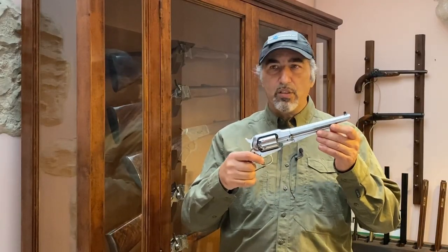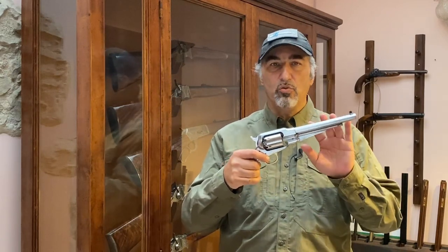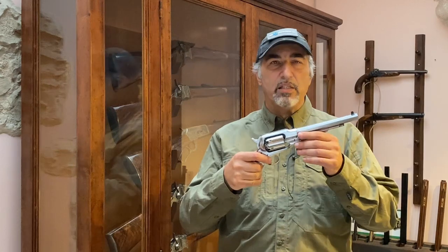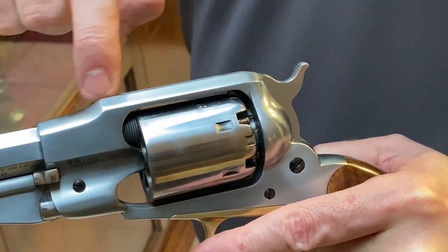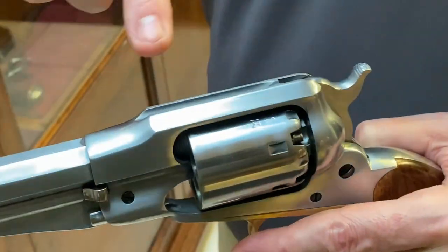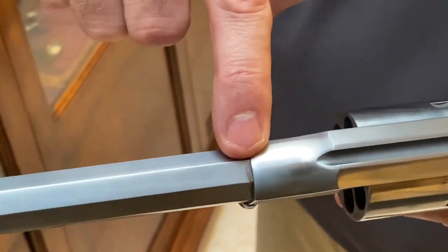It's a very interesting gun for a number of reasons, because historically the New Model Army introduced a lot of features that made the revolver what it is today. First of all, it has a closed frame, and secondly, the barrel is actually threaded directly into the action, making the action of the revolver extremely strong.